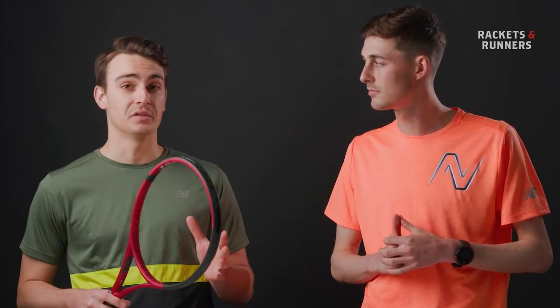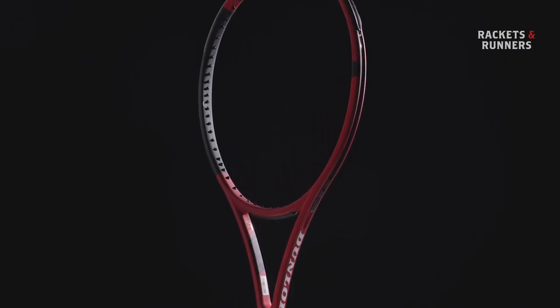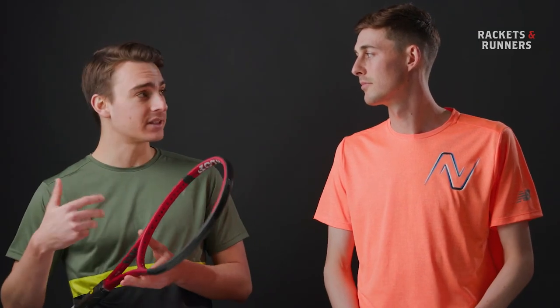This racket is incredible value for money — it's about $60 under the average racket. Now that rackets have kind of gone up in price, Dunlop hasn't gone up too much. Dunlop represents really good value for money in my opinion. So come in, demo yours, or you can buy it at racketsandrunners.ca.